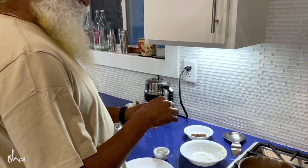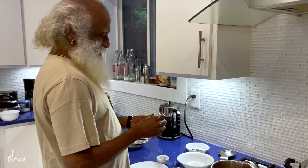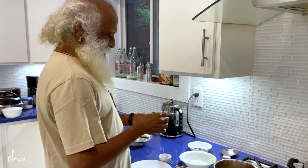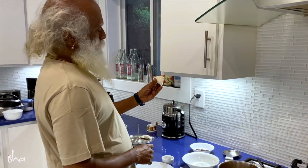Way back when we were kids, it was part of the family ritual that only on this day all the male members of the family would get into the kitchen and do this kargu.